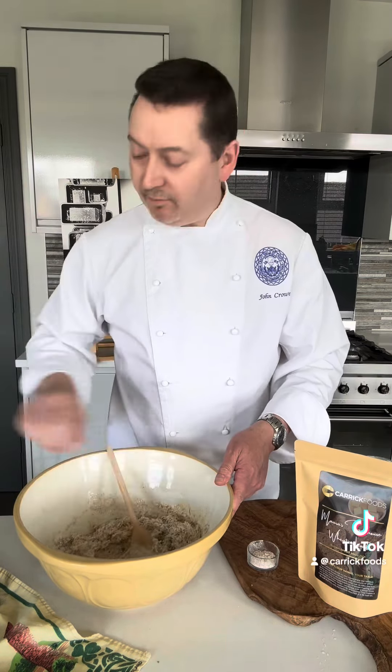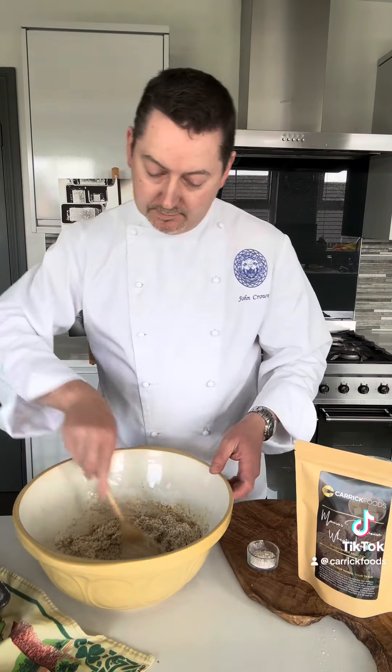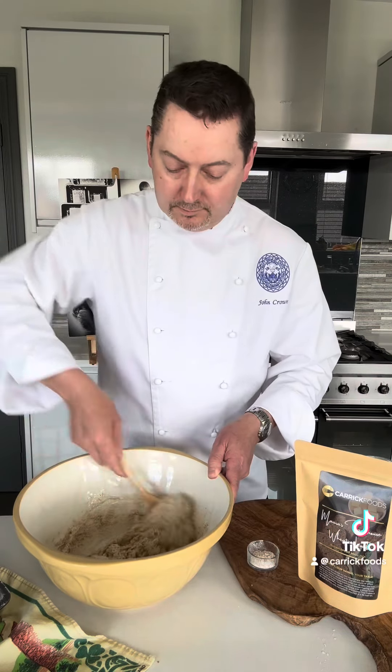I've also greased and floured my tin here, ready for putting the mix in. My oven is preheated and we're good to go.